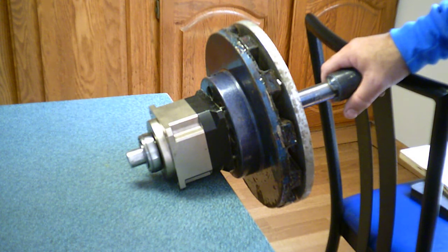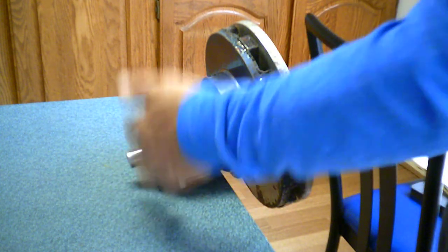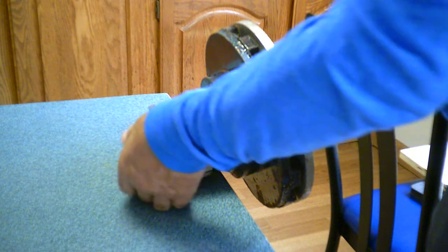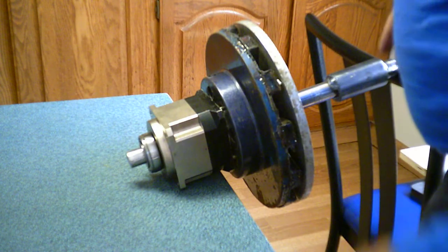So next, this all has to be put into a housing and mounted in the truck, or at least some kind of rig to just test it out and see how it works.